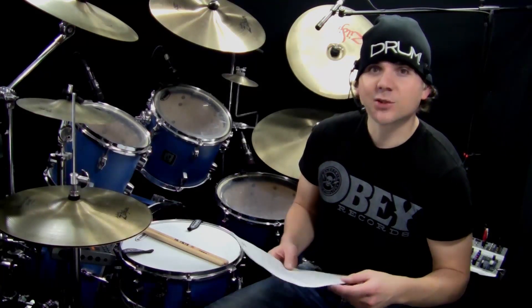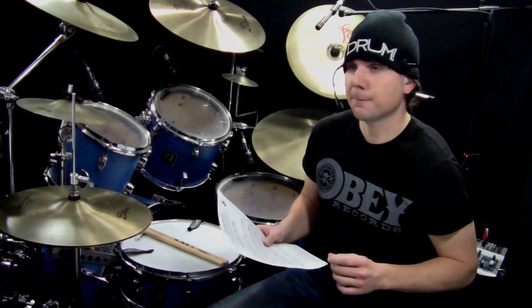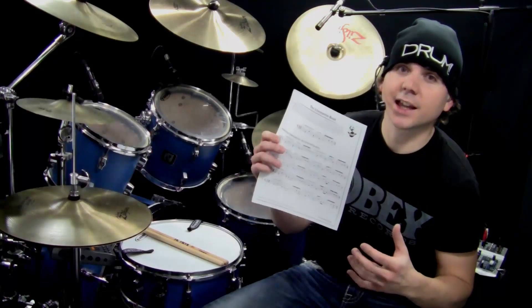That's a pretty cool groove — I've never heard that groove before, so I used it in this lesson. Thanks to Dave Constantin, and you can get this sheet music at OnlineDrummer.com.